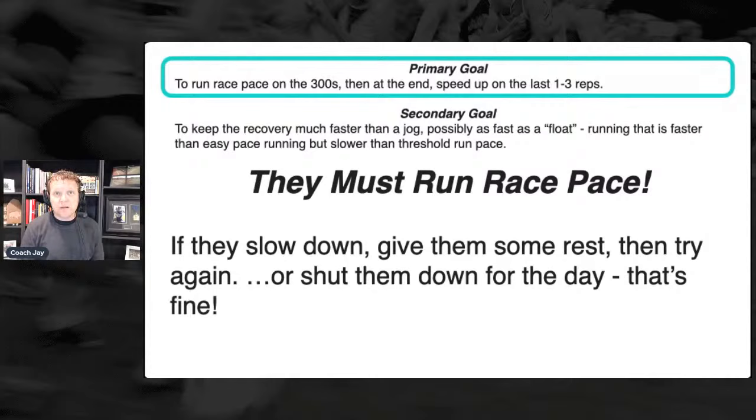What we're going to talk about next is one of the things in the book: could I have run further or could I have run faster? When you're doing a workout — whether it's a long run or a workout like this — you want kids finishing saying 'I could have done two more 300s, but it would have been an all-out race.' I don't want to see high school kids running all out in workouts more than maybe one or two times per year.